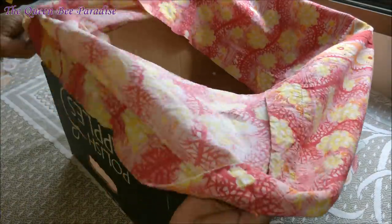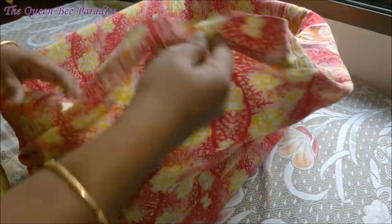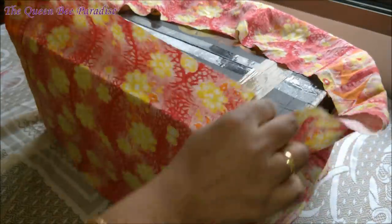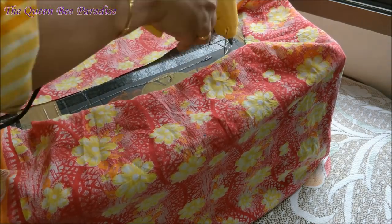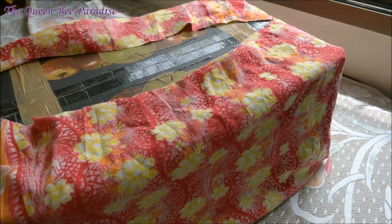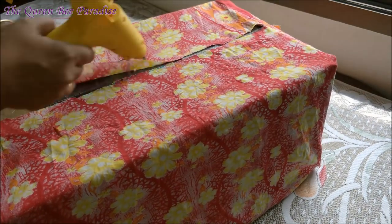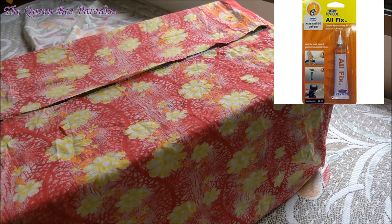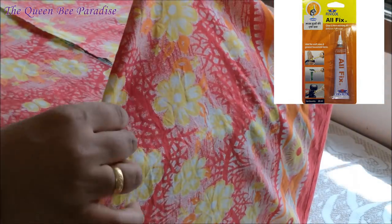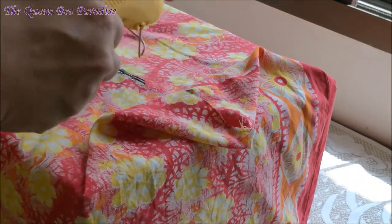Now I am sliding the fabric onto the carton box. I am covering the bottom of the box with fabric in the same method we used to do gift wrapping. I am using a hot glue gun to stick the fabric onto the box. If you do not have a hot glue gun, alternatively you can use all-fix glue. I have provided the link for the hot glue gun and the all-fix glue in the description box for your convenience.